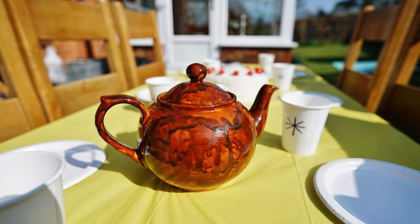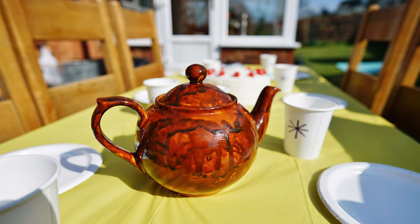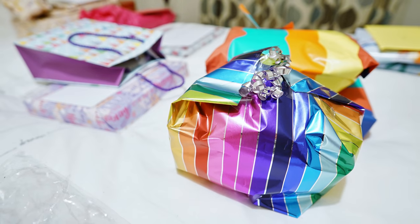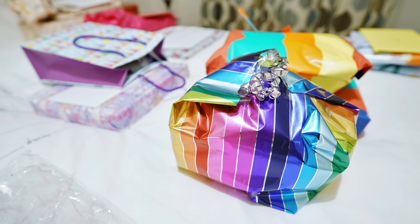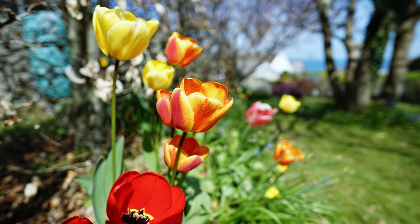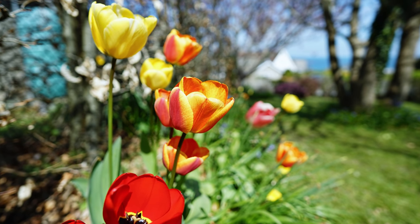And finally, bokeh. If you get close to your subject and shoot at F2, then some nicely out-of-focus backgrounds will be your reward. The good news is that they mostly look quite smooth, which is no mean feat for an ultra-wide angle optic, although very difficult backgrounds can get a little busy sometimes.